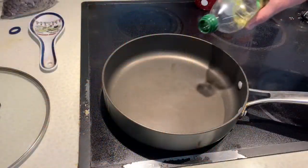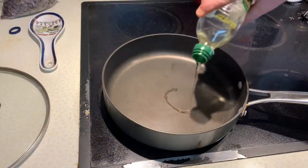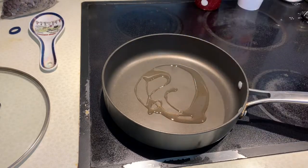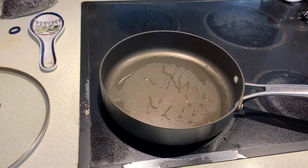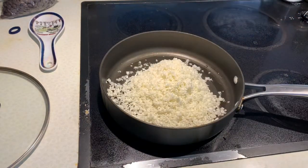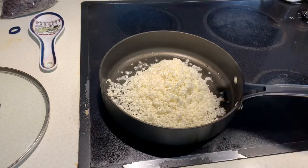We're going to start off by adding some olive oil to a pan and letting that heat up. Once our oil is heated up, we'll go ahead and throw in our cauliflower and saute that for about two minutes.